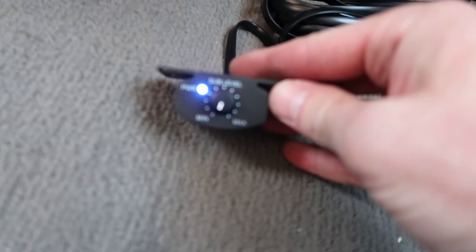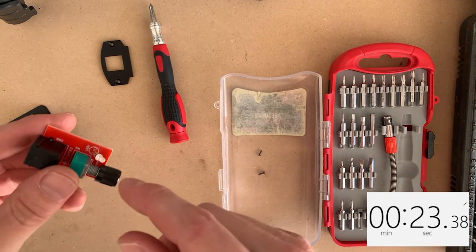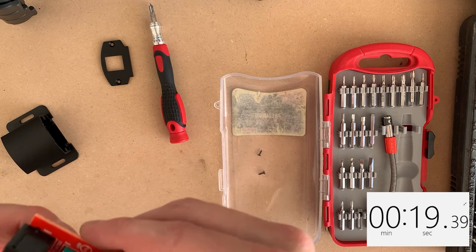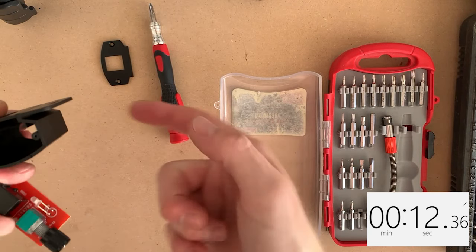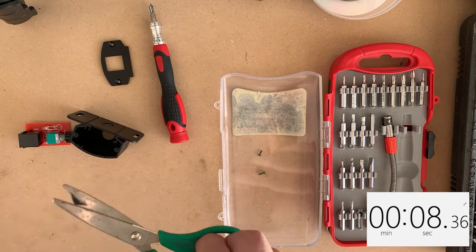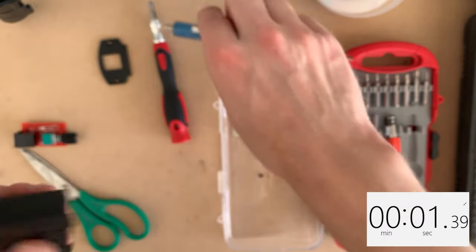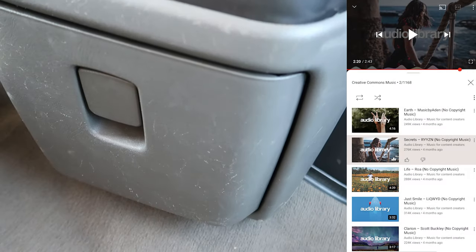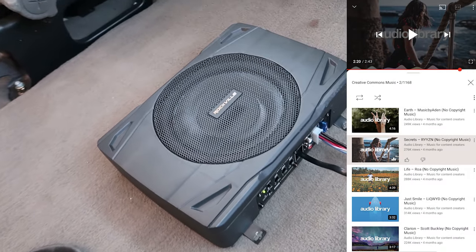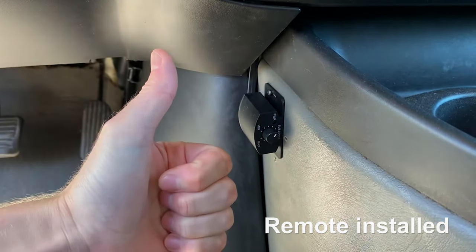Look at that — the light is annoyingly bright. It's a potentiometer with an LED. I don't know if they're using this as a diode — I really don't think so, but just in case they are, I'm just going to fold it back and put a little piece of tape over the LED hole. And hopefully that blocks out that annoyingly bright LED light throughout the night.